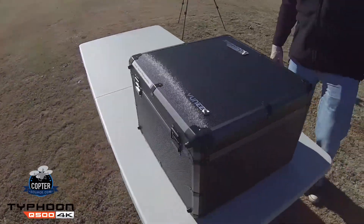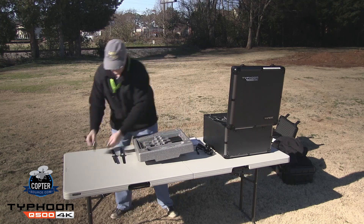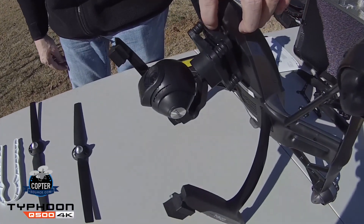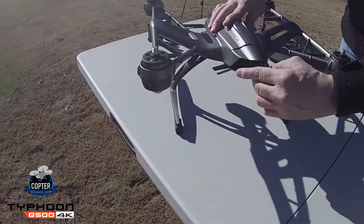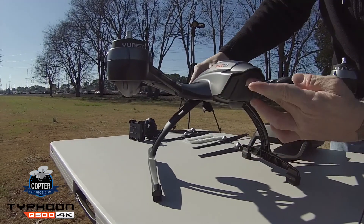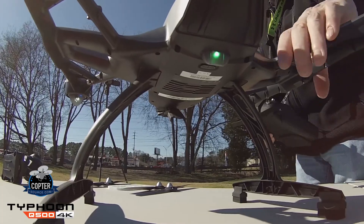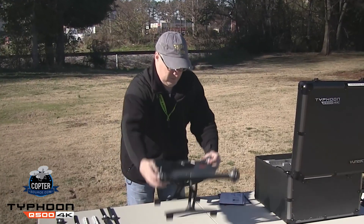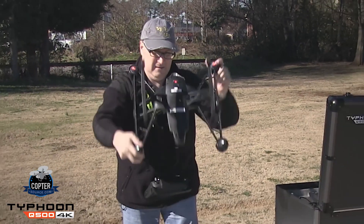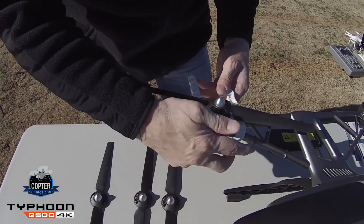The unique Typhoon Q500 4K comes in this lovely looking case. Initial setup is quick and easy. The CGO3 4K 3-axis gimbal camera comes with a protective cover — simply remove it, press down here, pull it off, and it slides off nice and easy. The battery compartment is very convenient: just line up the posts, slide it in, and you're good to go. The Android-powered controller comes with its own integrated view screen. Turn on the Typhoon and make sure you calibrate the compass. Instructions for this procedure are included on the Mini SD card. Directional propellers are easy to put on and come with a little plastic tightening wrench.